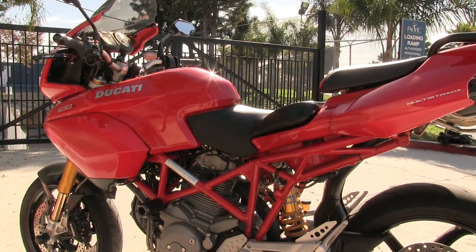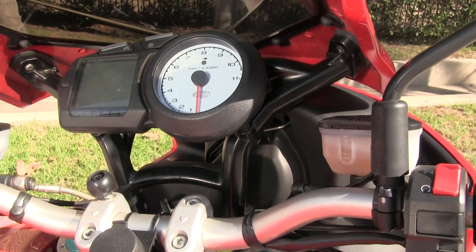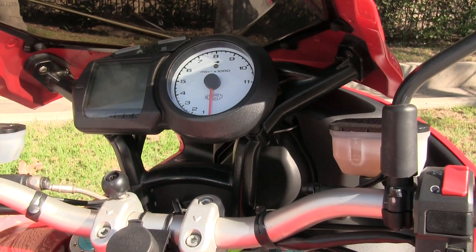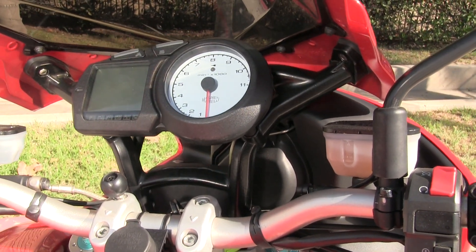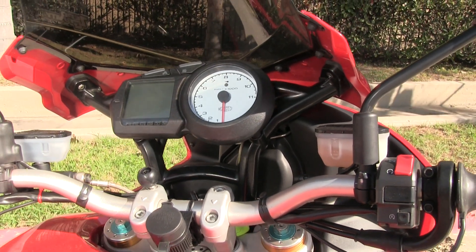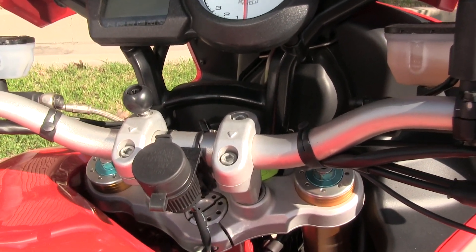This bike has fully functional instrumentation offering an on-board trip computer as well as a conventional tachometer. It is a white-faced Veglia-style tachometer like Ducati's had for years as part of their tradition.